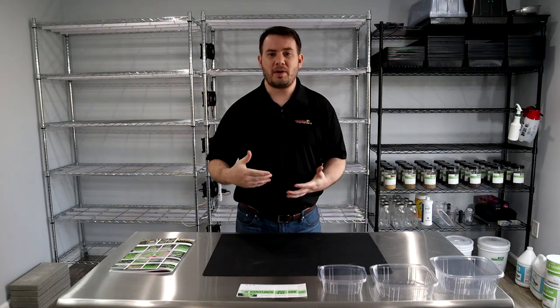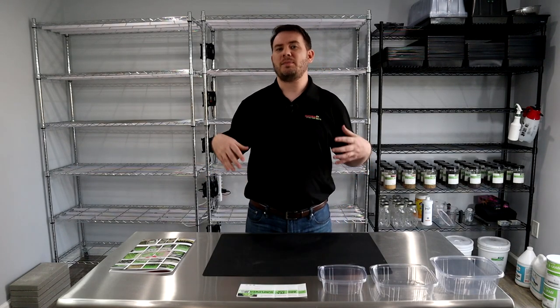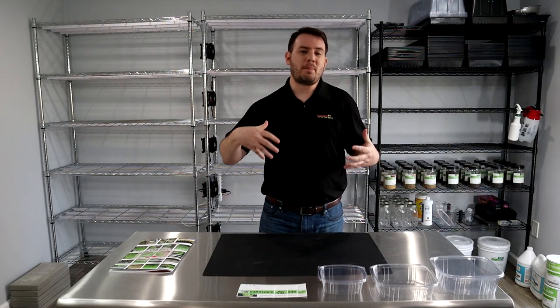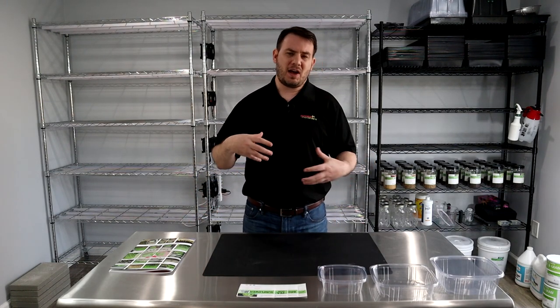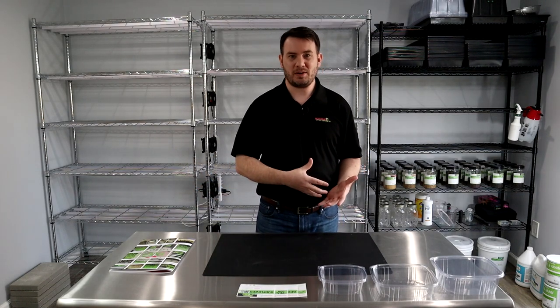We're also going to talk about the budgets you're going to need to start your own microgreen company, the types of materials you need to get started, and running the back-end portion of a microgreen business. Everybody talks about how to grow microgreens, but not too many people talk about the back-end side of the business and what it takes to actually run a business.